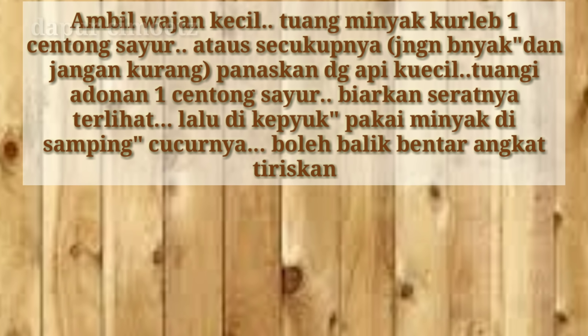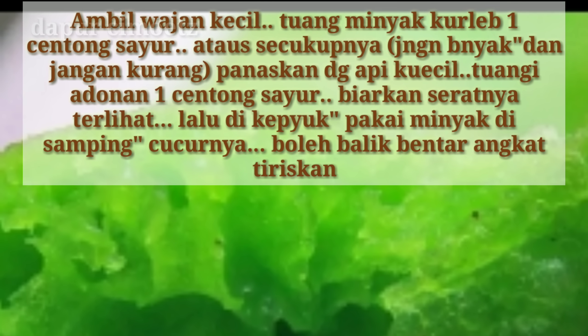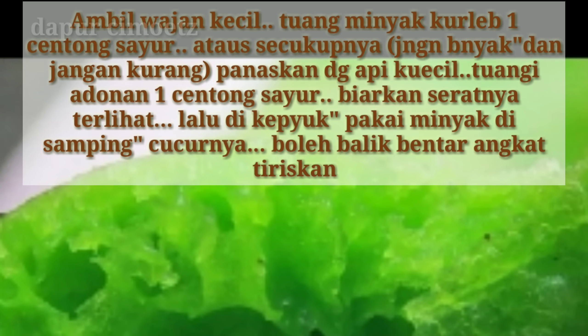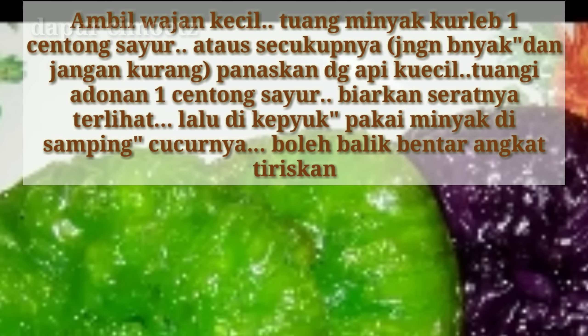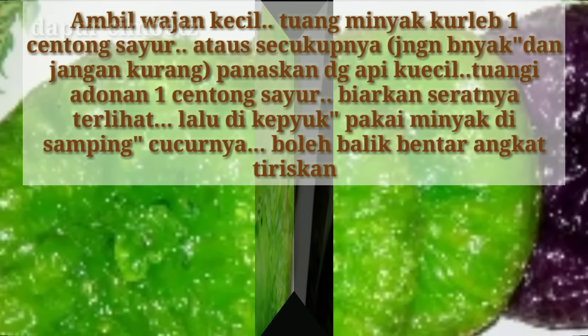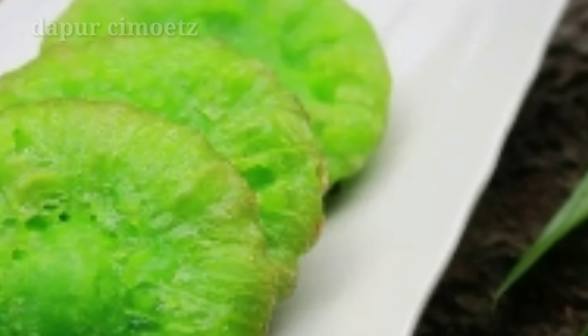Panaskan wajan dengan api kecil, tuangi adonan 1 centong sayur, kira-kira. Biarkan seratnya terlihat, dibalik sebentar, lalu bisa diangkat dan didiskan dalam posisi menyamping agar minyaknya bisa turun.